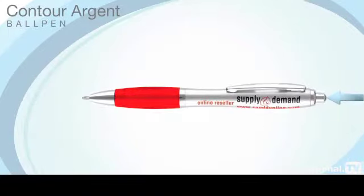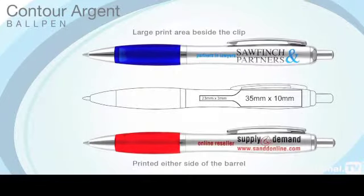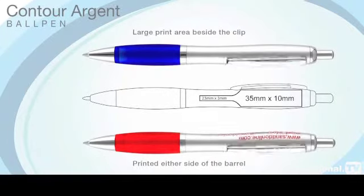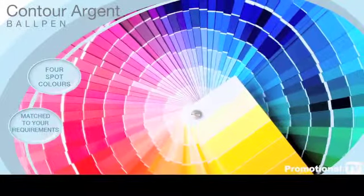The Contour Argent operates on a push button mechanism and, as with the standard and extra versions, can be printed on either or both sides of the barrel adjacent to the metal clip. Printing is available in up to four spot colours, matched to your requirements.